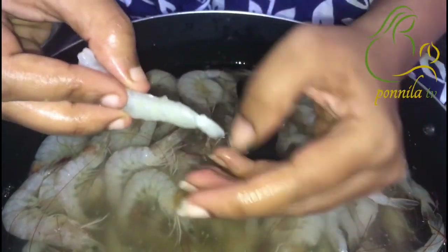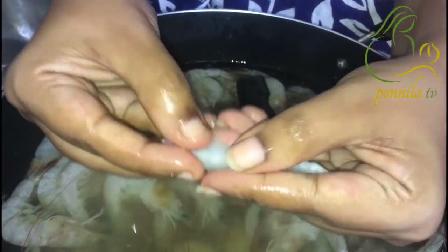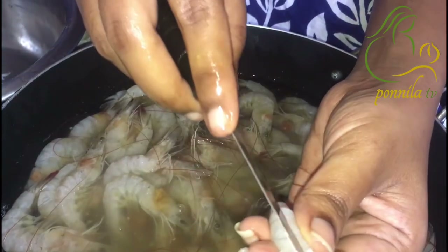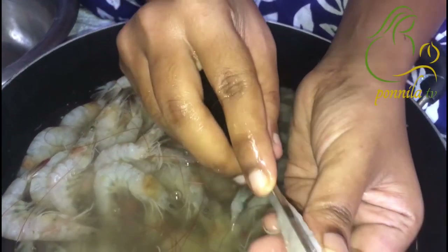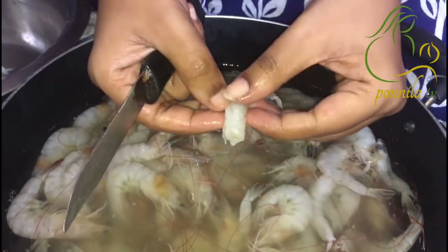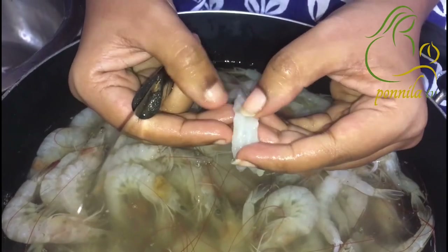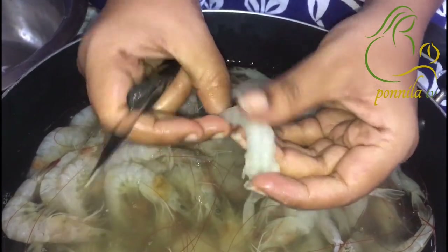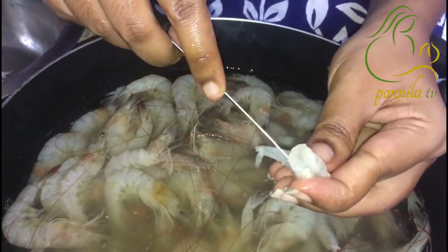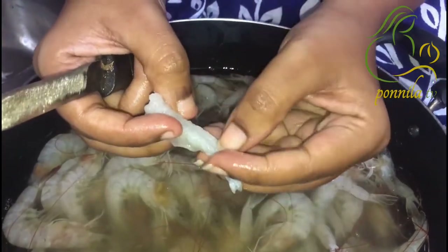I will wash it in my hand. I will cut it in my hand. This is the same thing. We will take the other side and take the operation.